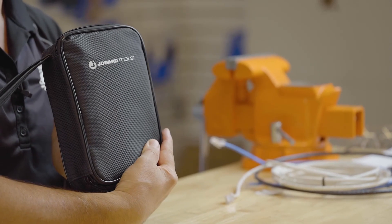All this comes in a nice carry case. Thank you for watching our video. Please take a moment to like, share, and comment below. Subscribe to our channel to see the latest videos from Jonard Tools.